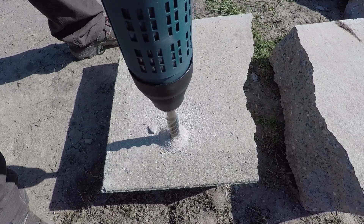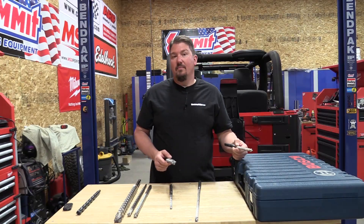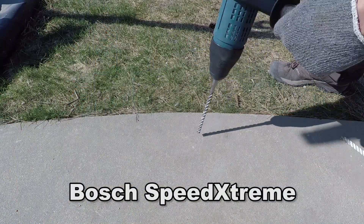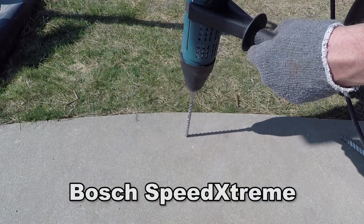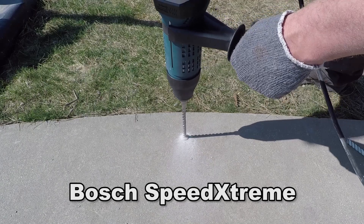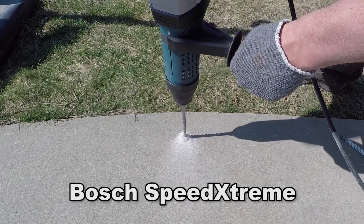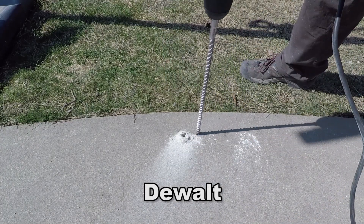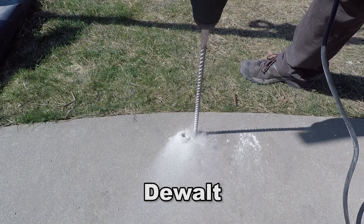When we started drilling with these bits we found that our DeWalt bits like to walk a little bit, and the Bosch ones didn't. So we set everything up to drill a half inch hole with each size bit, and you can see the Bosch bit goes straight down pretty much while the DeWalt likes to walk a little bit before it starts to dig in.